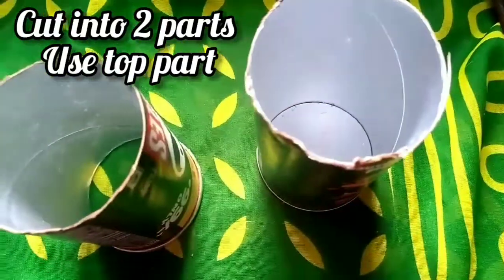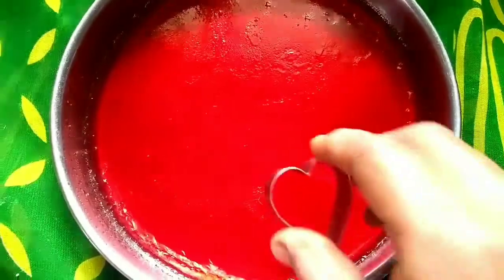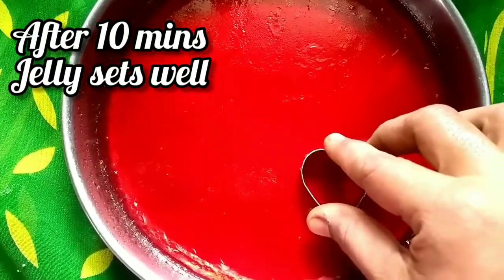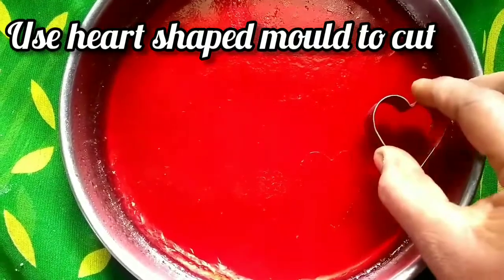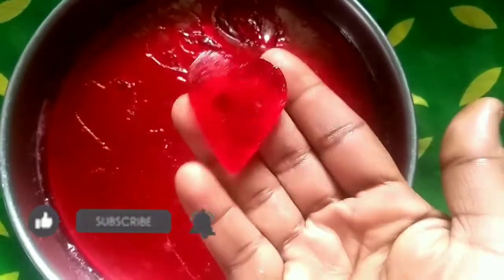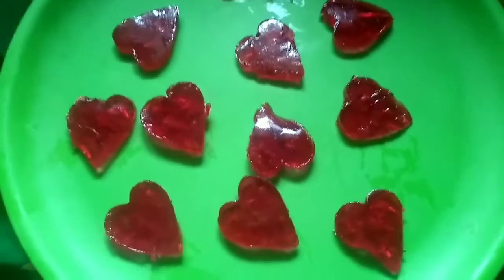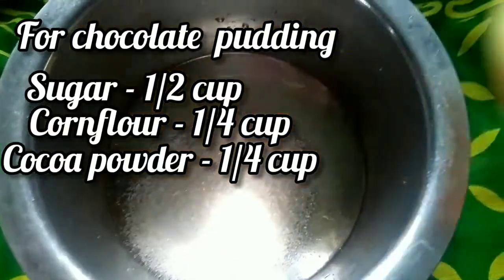We will use it in 2 cups. We will cut it in 10 minutes. We will cut a heart-shaped cookie — you can cut it in any shape you like. We will cut the jelly and the pudding.